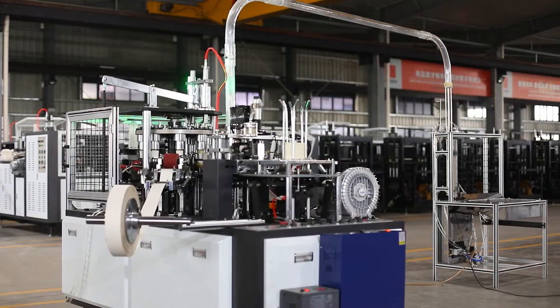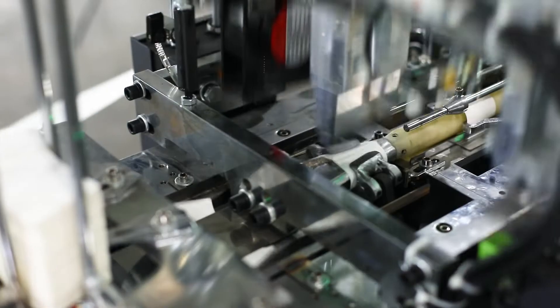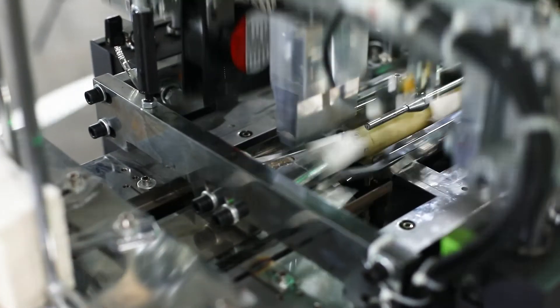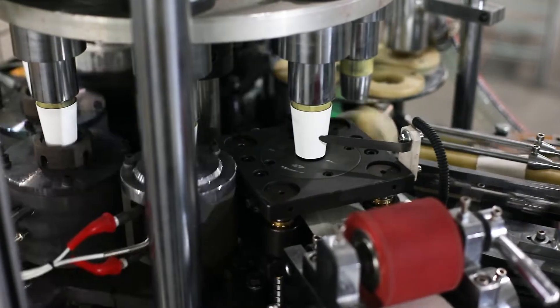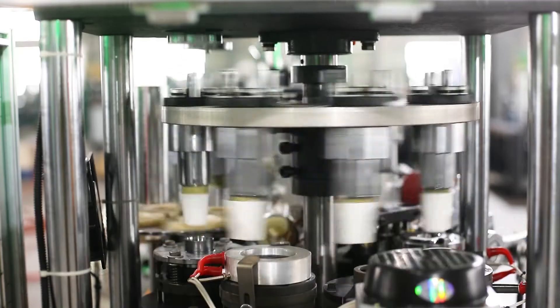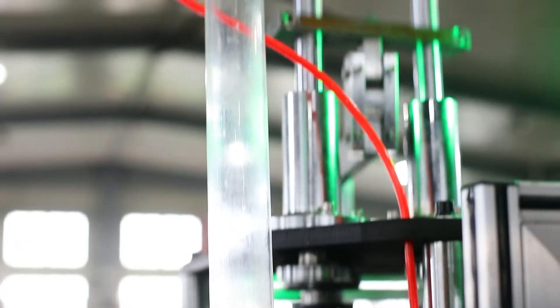ZS ZB-D100 medium speed paper cup forming machine is the most suitable machine for producing 1 to 9 ounce cups. Machine speed reaches 100 pieces per minute.